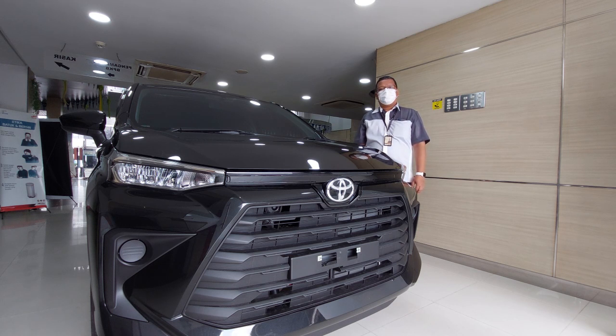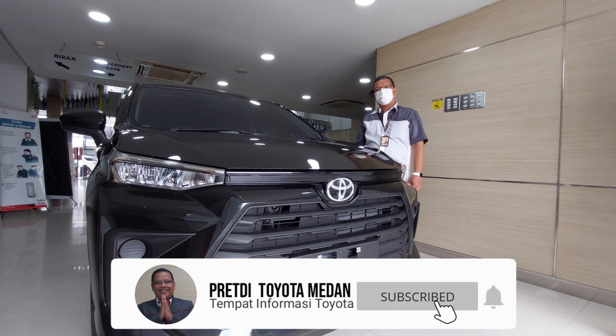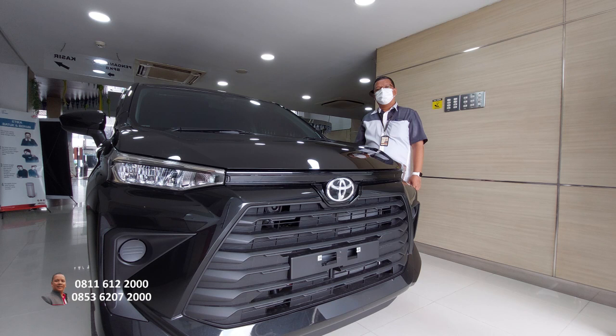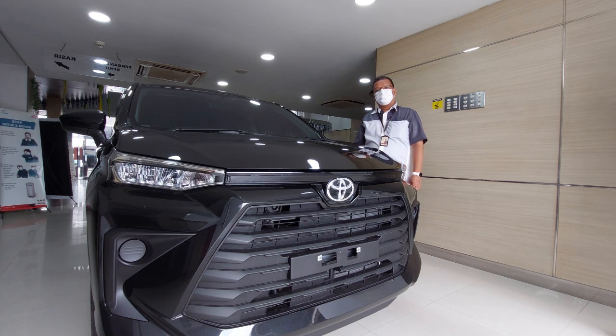Semoga hari ini segala aktivitas dimudahkan, rejeki diperlancar. Amin. Hari ini kita akan review lagi Avanza E manual warna hitam ini. Ini merupakan model terbaru daripada Avanza. Kita akan cek fiturnya, kita akan cek eksterior dan interior. Sebelum lanjut, bantu like, komen, dan subscribe. Jangan lupa klik loncengnya agar Anda dapat notifikasi video terbaru dari Predis Matupang. Jika butuh informasi konsultasi mobil baru hubungi 0853-6207-2000 atau 0811-6122-000. Dapatkan penawaran spesial untuk pembelian All New Avanza di bulan ini.